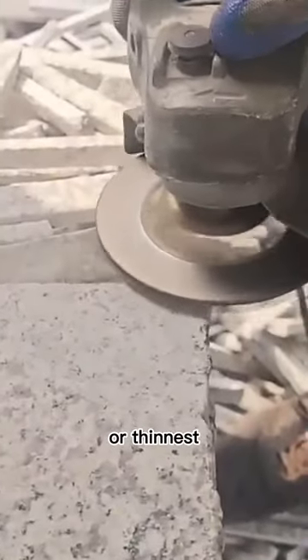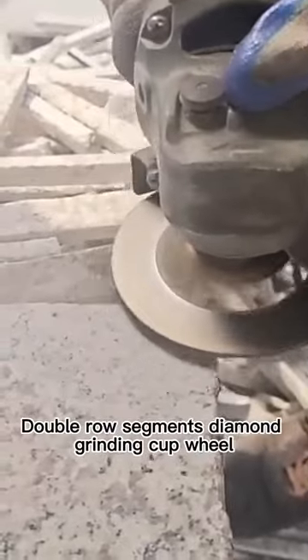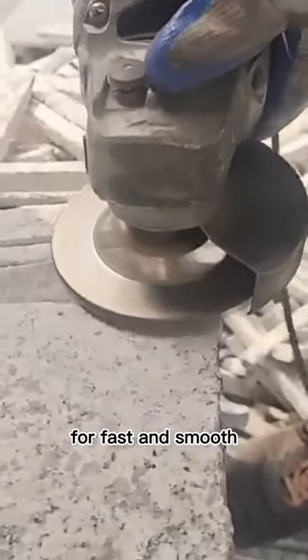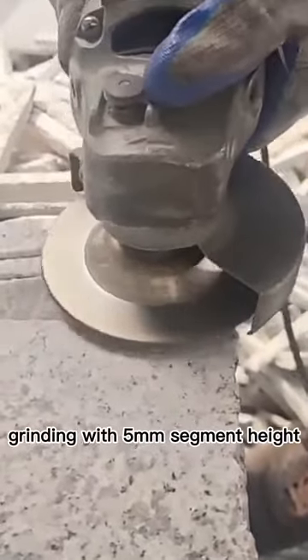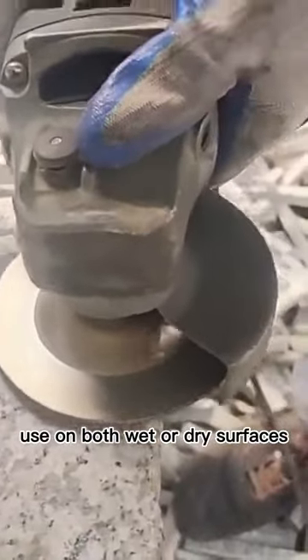It can also be used for the removal of glues, epoxies, and thinset. Durable, high-quality brazed double row segments diamond grinding cup wheel for fast and smooth grinding, with five millimeter segment height. Suitable for use on both wet or dry surfaces.